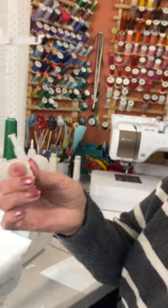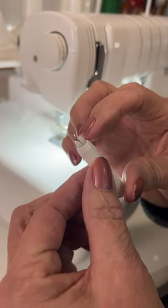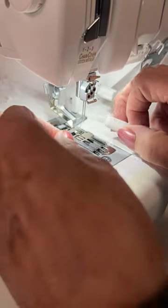I'm sitting at the Baby Lock Accolade and I want to show you one of my very favorite tools. This right here is my needle threader. It has a wire inside and that's what pushes the thread through the needle.